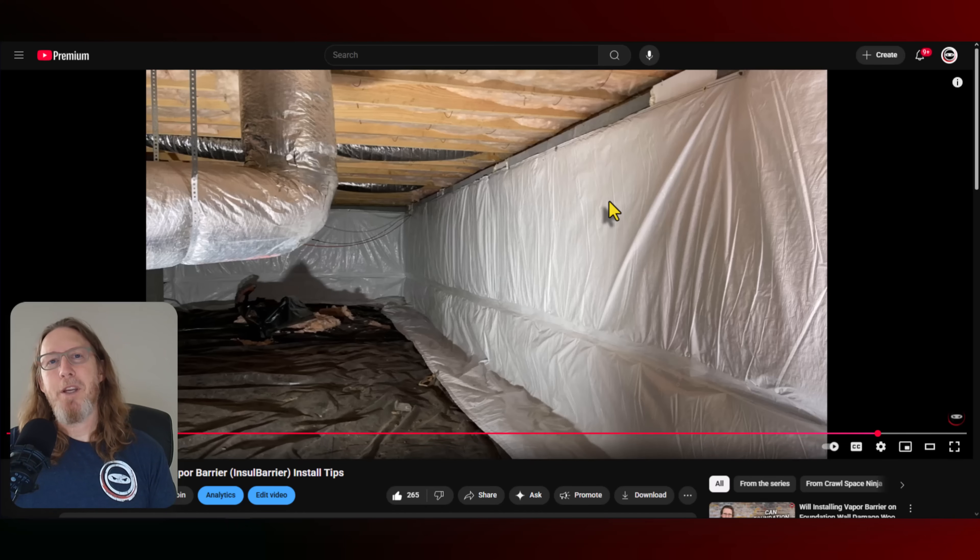I'm Michael Church with Crawl Space Ninja. I appreciate you watching this video. I hope you put a like down below, and we hope you make it a happy and blessed day — we'll see you later.